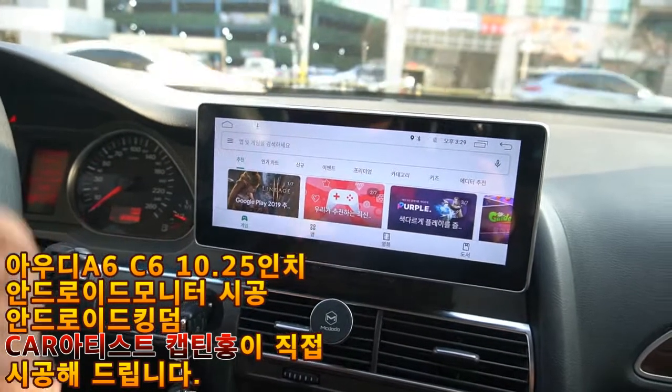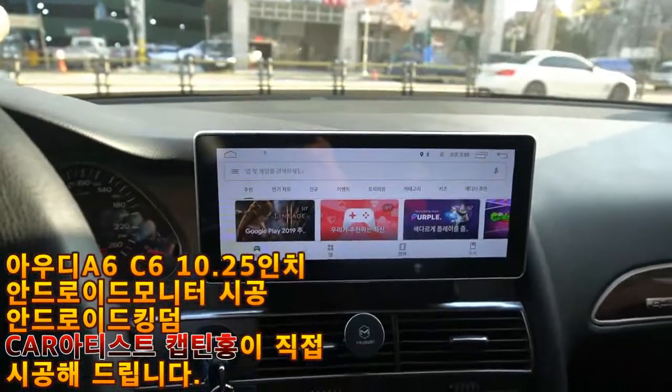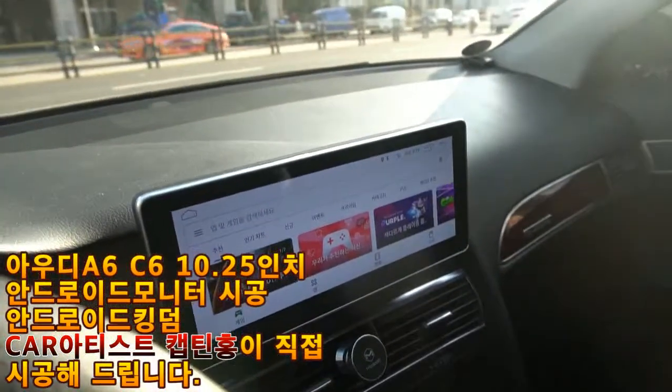Howdy! This is an Audi A6 2ZM-MI monitor replacement Android monitor installation.